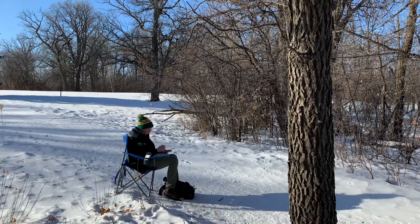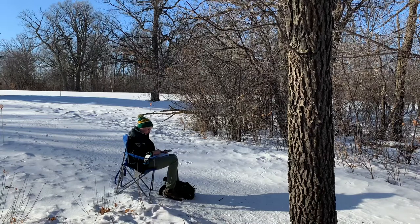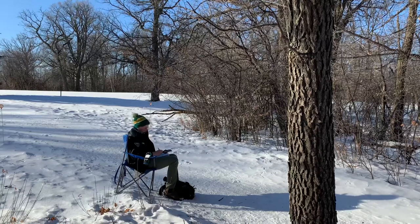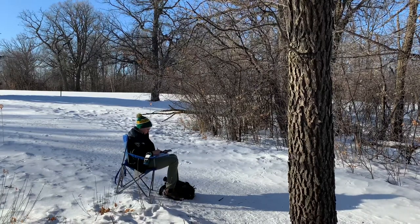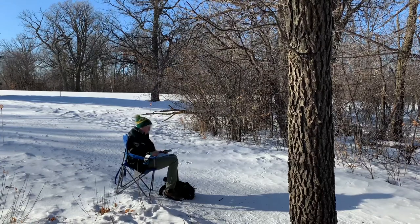After that lovely little conversation, I got to painting. I did not see any coyotes that day, which was quite sad as I was hoping to paint one. There were some squirrels and bunnies, and maybe it was a good thing I didn't see a coyote. After painting for a bit, this is what I came up with.